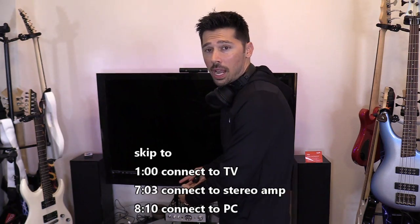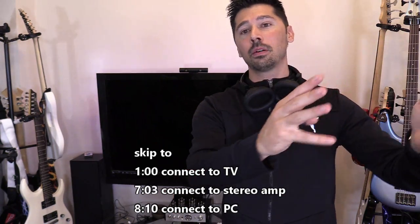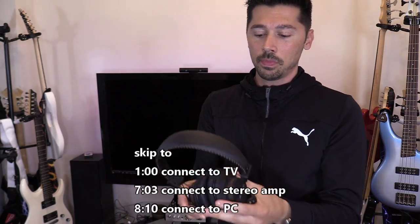What's up guys, this is Tampa Tech and I'm going to show you how to connect your Bluetooth headset to your TV, your amplifier receiver, or even your PC computer. I'm going to be using the Avantree Bluetooth headset.